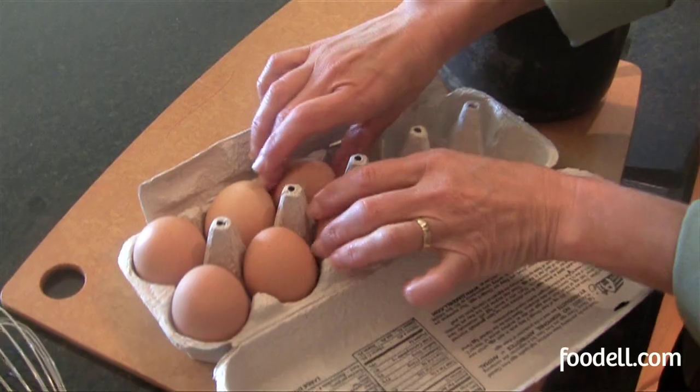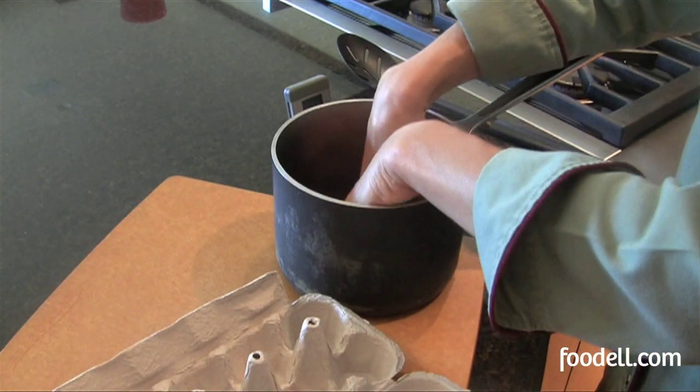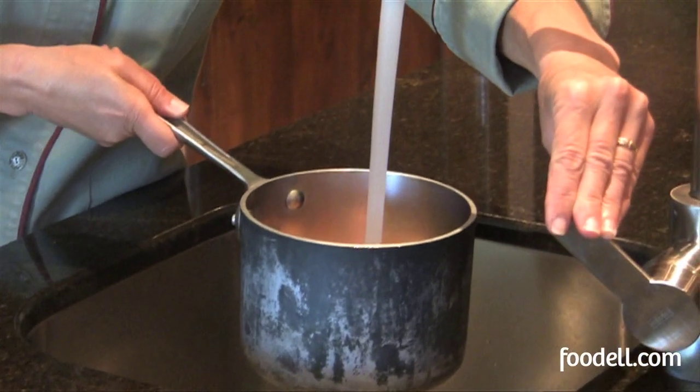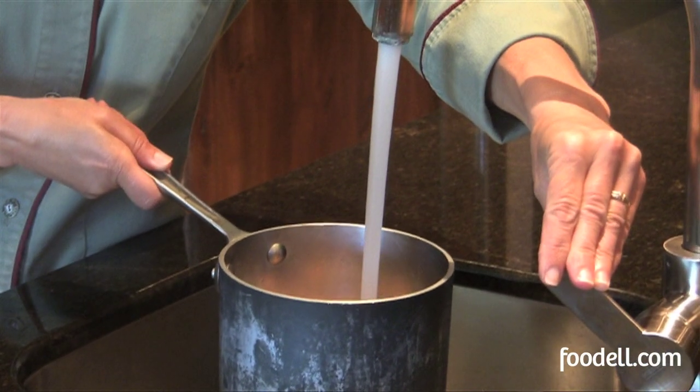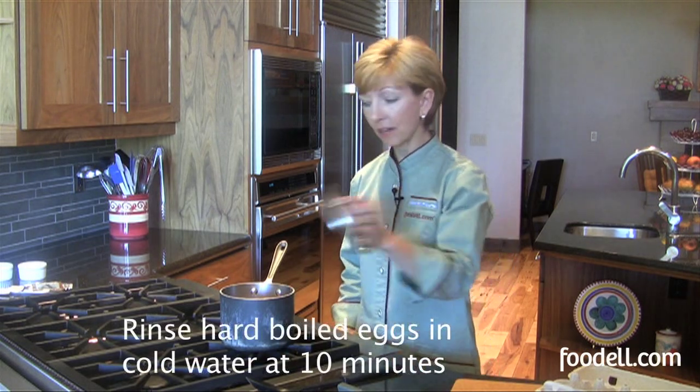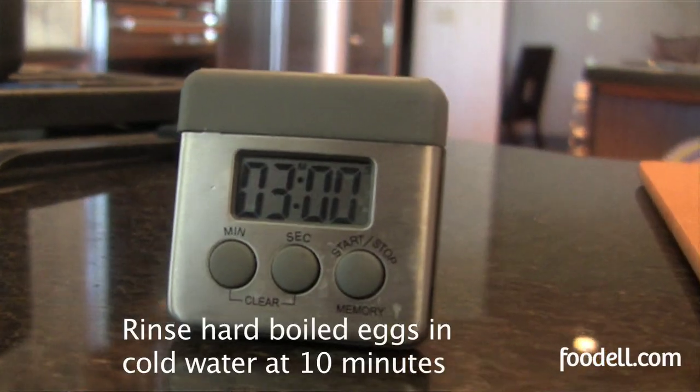I typically boil a lot of eggs at one time — if you're going to do one, you might as well do five or six. Put them in an empty pan and then fill the pan with cold water to about an inch above the eggs. Once you've covered your eggs with about an inch of water, bring the water to a boil over high heat. Once it boils, turn off the heat, cover your pan, and set your timer.